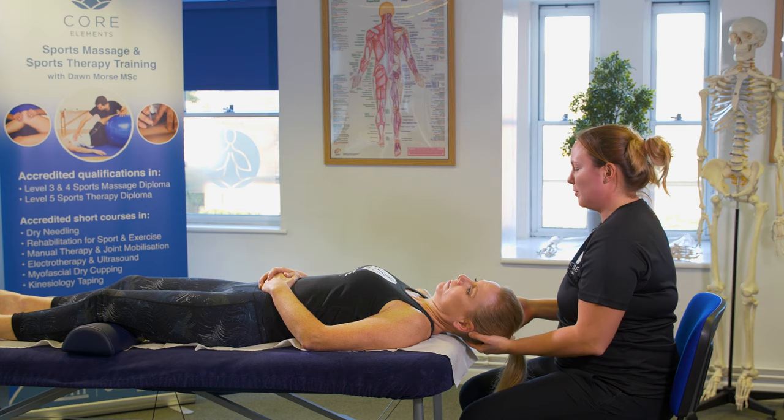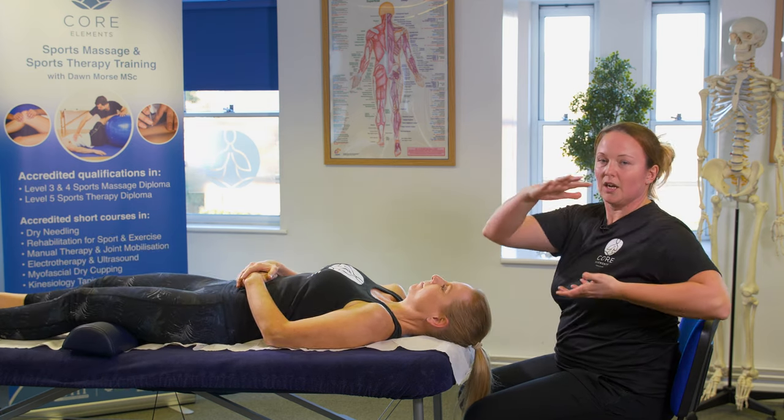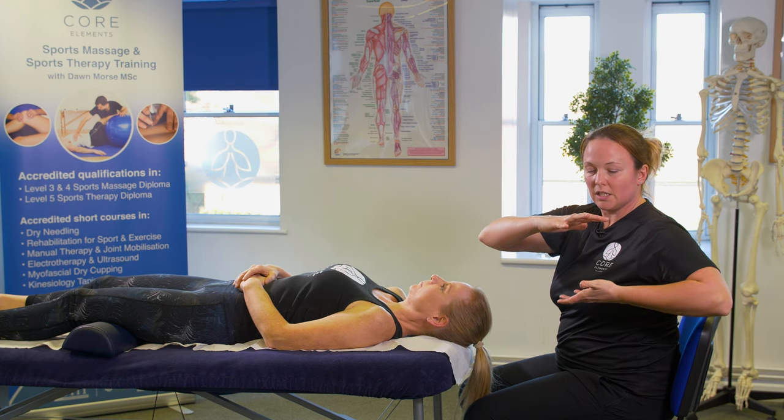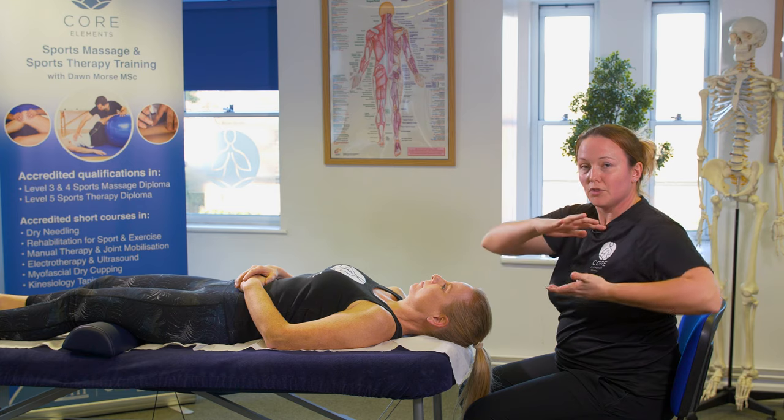So what the hands look like underneath the head is like this, and you're trying to move your hands in a coordinated manner to rotate the head.